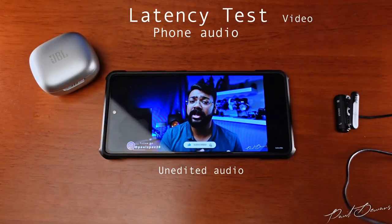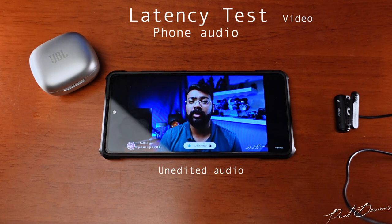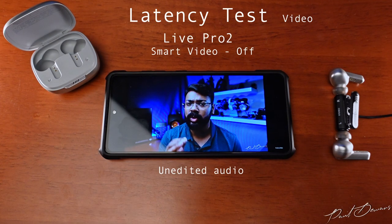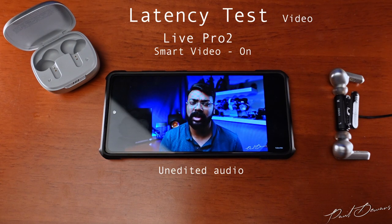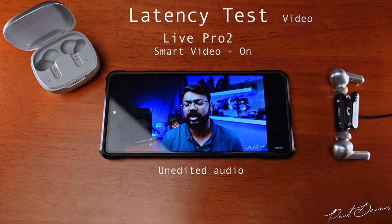On a volume front, these were listened to between 45 and 50 percent volume as anything above that gets a little too loud. Soundstage exists within a bubble in your head, giving the illusion of some tones coming from further out. Imaging on these feels crisper and cleaner compared to other JBL earphones reviewed previously, making it much easier to zone in on certain nuances.